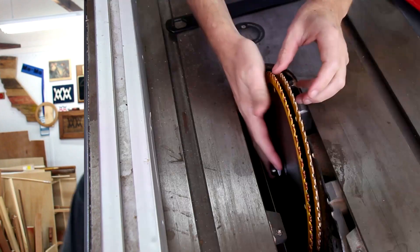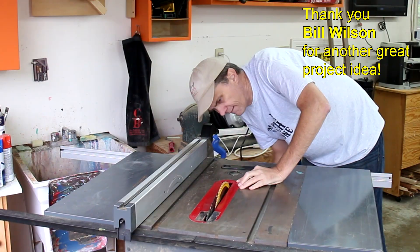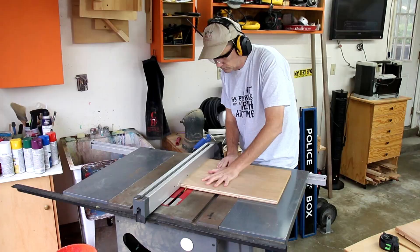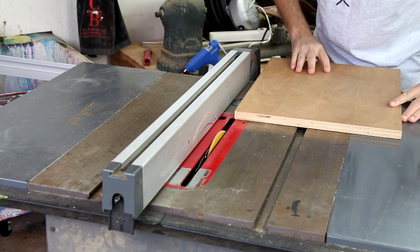I'm putting two blades together in my table saw to cut out the grooves. I'm going to drop them down to about half the thickness of this plywood. I'll move my rip fence one inch away. Before I move the fence over, I'll cut a groove in the other direction.